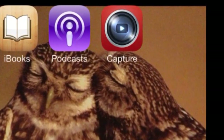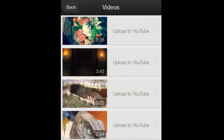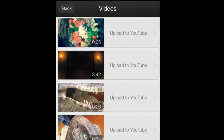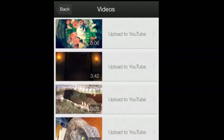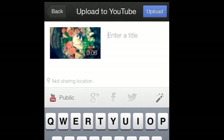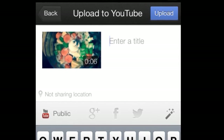Once you've got this app, it looks like this — the little symbol looks like this. Once you run the app you can go into your existing camera roll folder and get your video and upload it through this. It doesn't have as many options for some reason, but you can set those once you go on to your YouTube settings via a laptop, computer, or desktop.